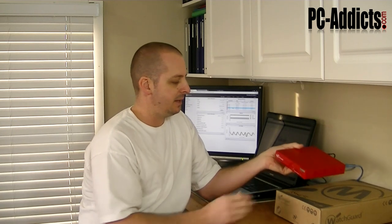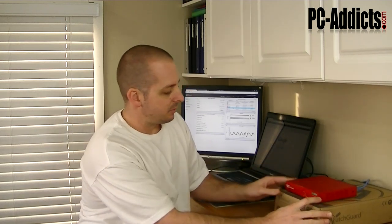It comes with a bunch of different VPN stuff. I mean, you could do a ton of things with this unit. They range from about $350 and up. They also have wireless versions where it provides wireless as well.